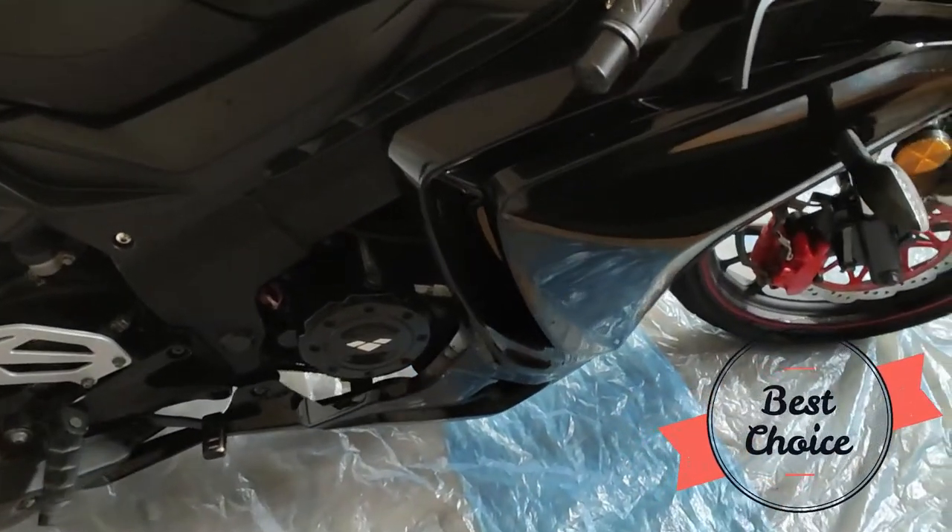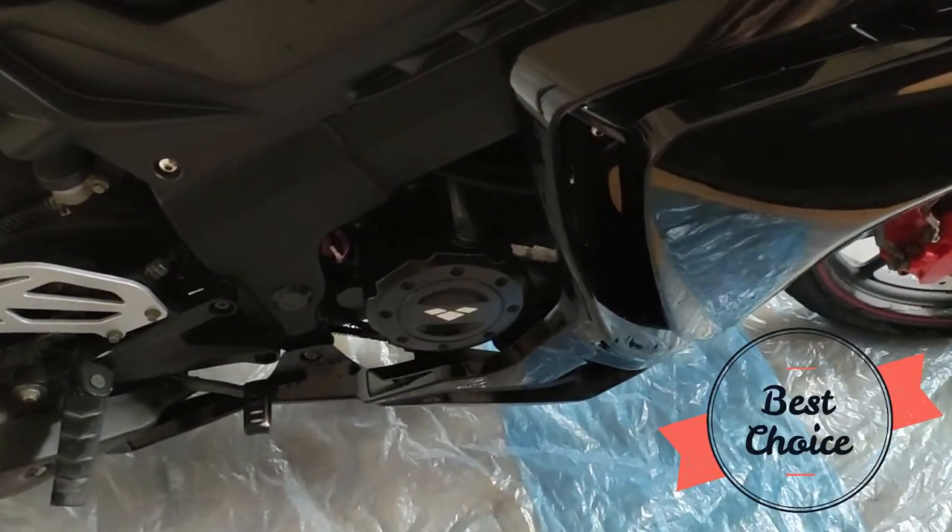Hi lads! I want to show you how to change engine oil on Lex Motorhawk.